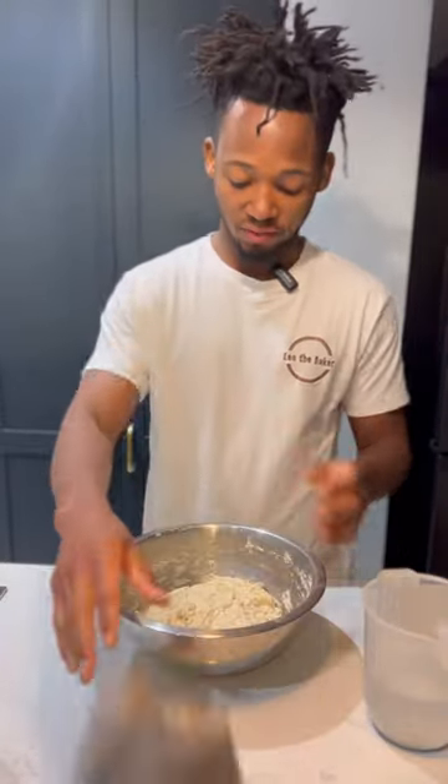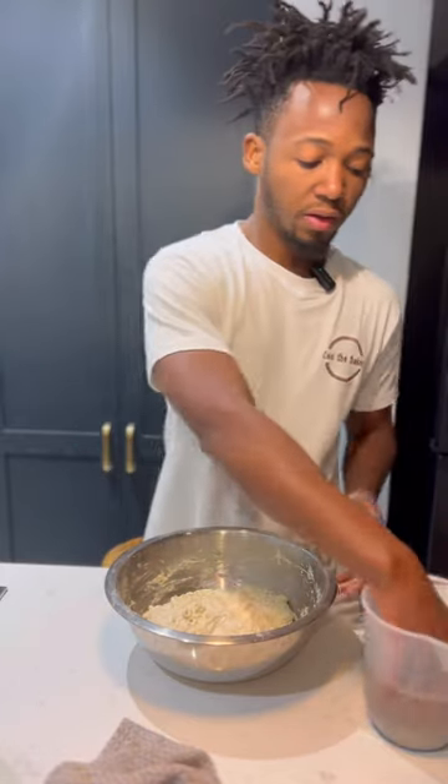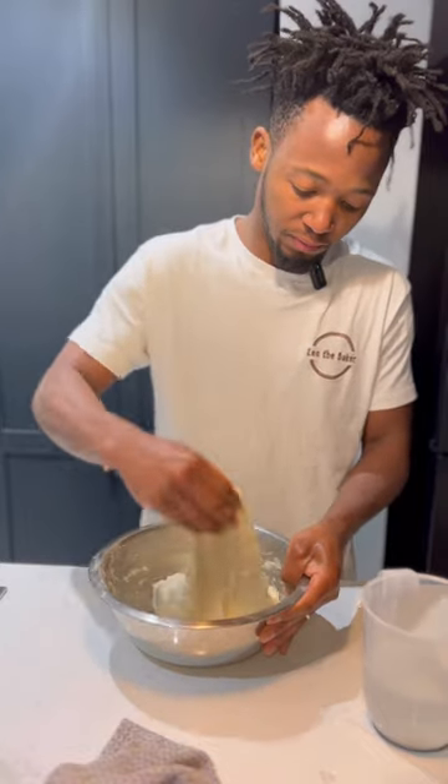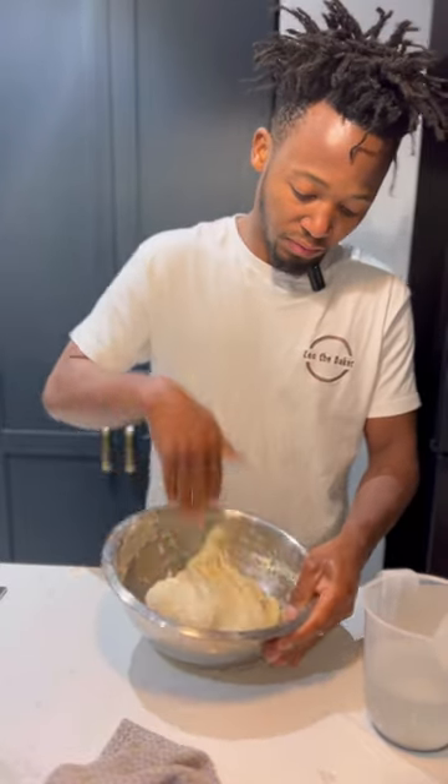It's been half an hour now. What I'm going to do is some folds — you can see a little bit of change in the dough already.